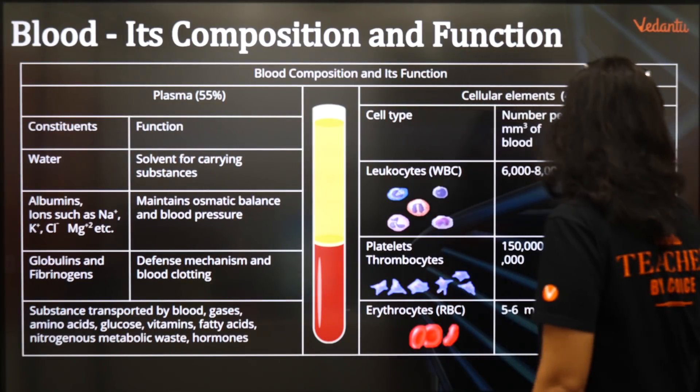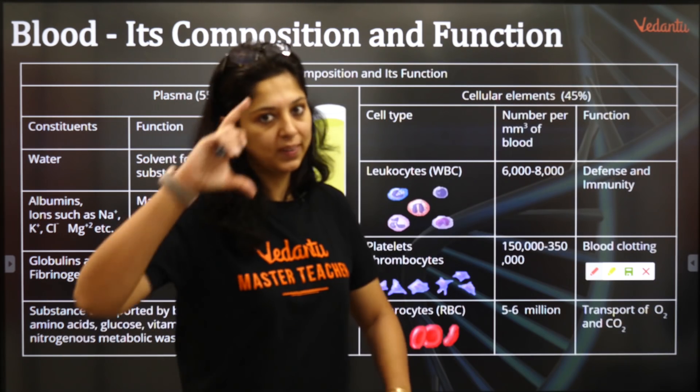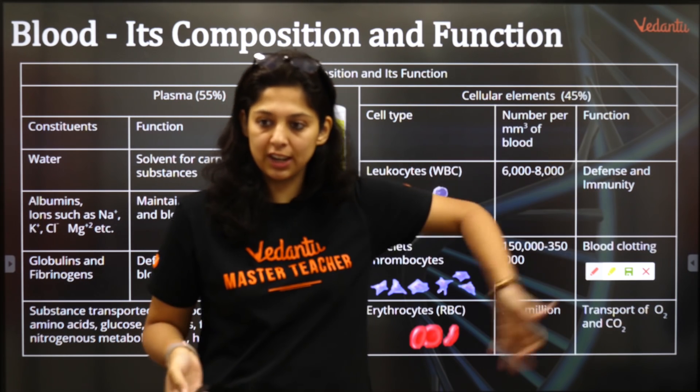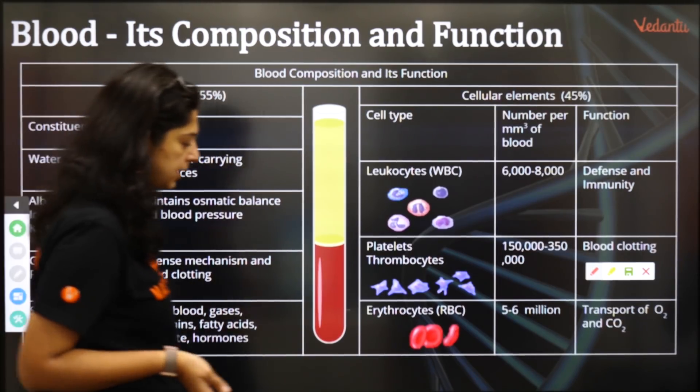Let's go — blood, its composition and its function. What is in the blood? If you take blood and let it stand, then ultracentrifuge it — first spin it and then keep it standing overnight — next day when you come back to the laboratory, you are going to see a distinct separation.